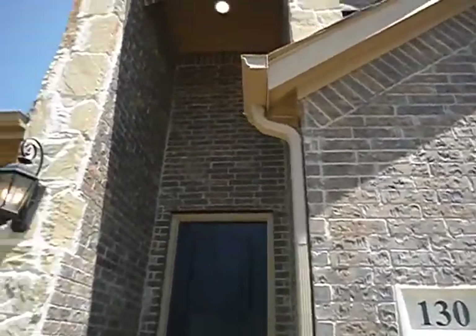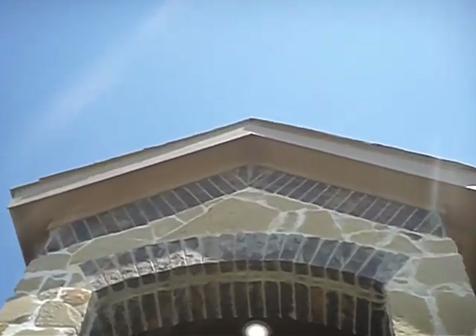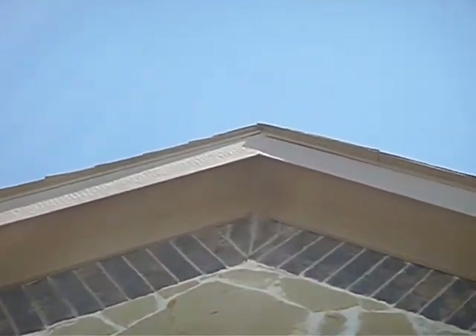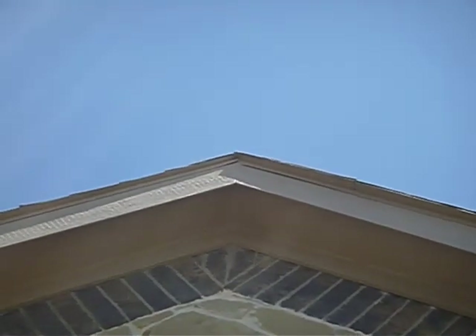Anyway, speaking of flashing — up here, that same edge flashing at the gable, right at the tip, is supposed to be folded over. It's not supposed to be open like that.